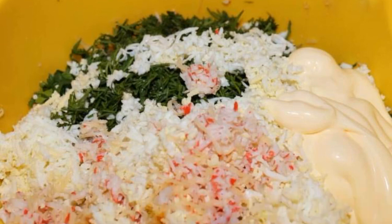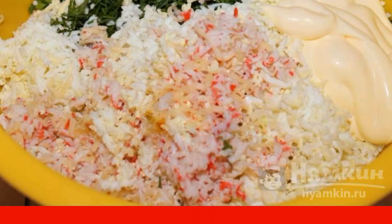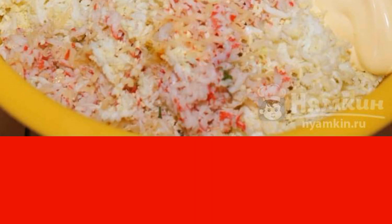Grate eggs, crab sticks, and cheese on a fine grater. Next, add the herbs, mayonnaise, and salt. Mix well.